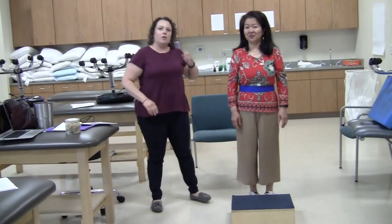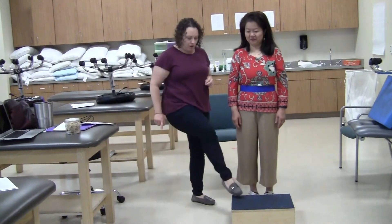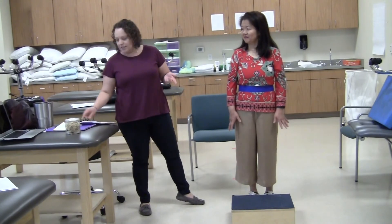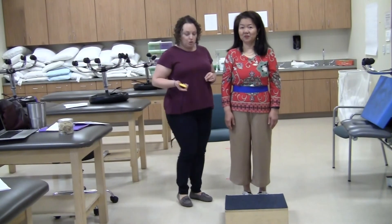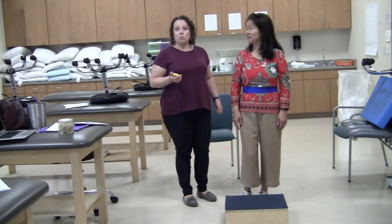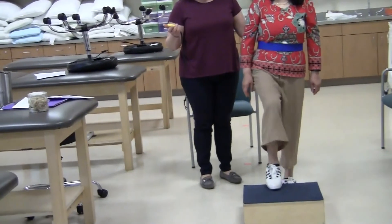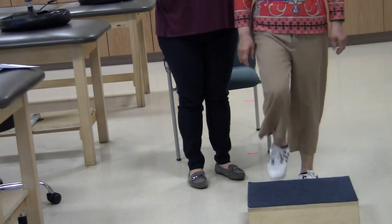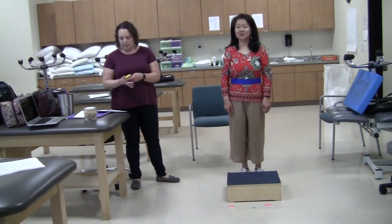Next item is placing feet alternately on the stool. Say to the patient: place each foot alternately on the step, and continue until each foot has touched the step four times. This is timed — you're going to see if they can complete eight steps (each foot four times) in 20 seconds. Very good — well under 20 seconds, she did not require assistance, she is full points.